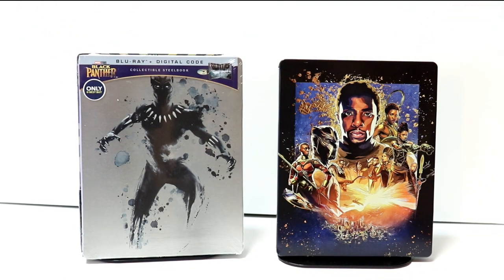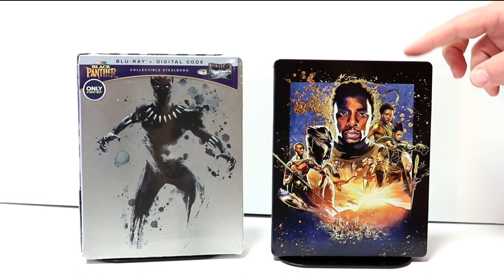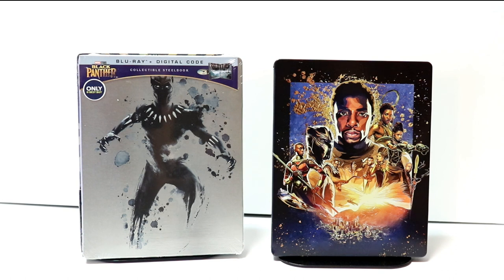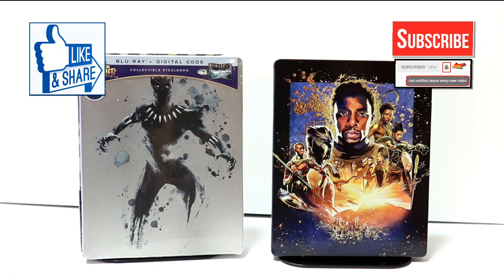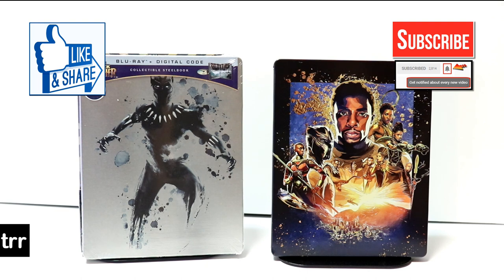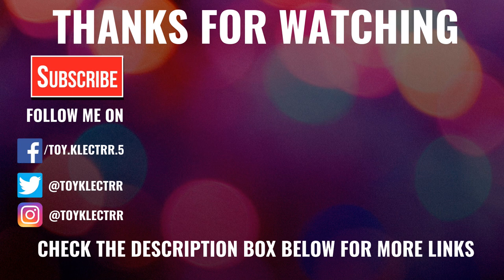Overall I'm very pleased with this steelbook. Leave me a comment below and let me know what you think about this, or which of these steelbooks is your favorite. They did have a few more copies in the store I went to. If you like what you saw, please give it a thumbs up and share the video. If you haven't subscribed, I'd really appreciate it — and if you do subscribe, please hit that notification bell so you can be notified every time I upload a new video. You can also find me on Facebook, Twitter, and Instagram. We'll see you next time.